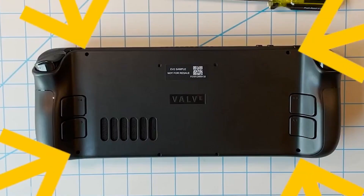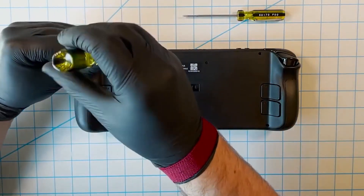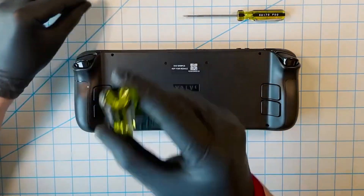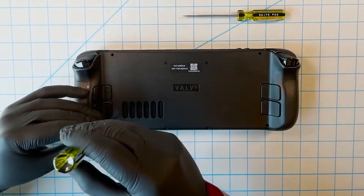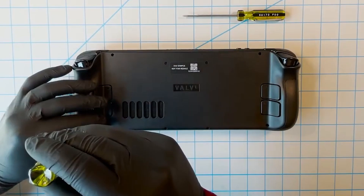The first thing we need to do is flip over the Steam Deck and access the four screws. These are standard Philips head screws — one in each corner: top left, bottom left, top right, bottom right. Go ahead and use a standard Philips head screwdriver and remove all four of those screws.